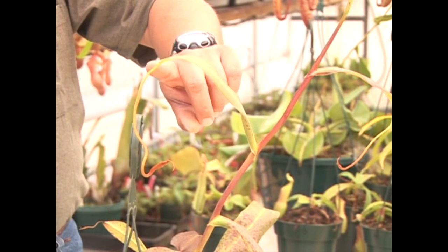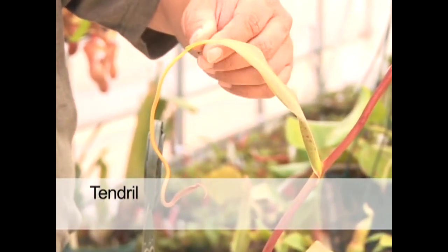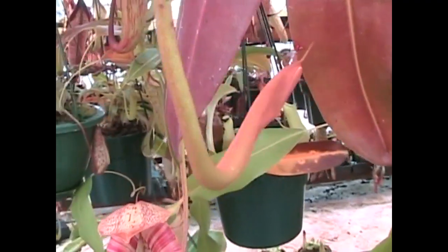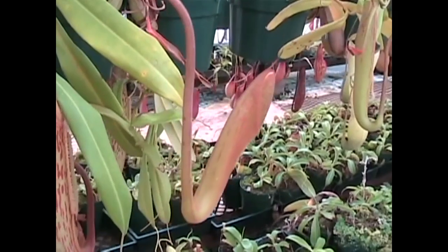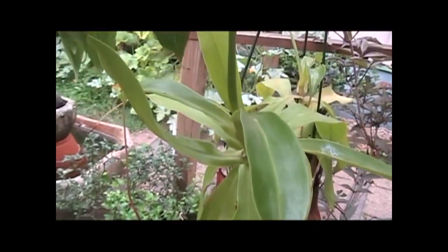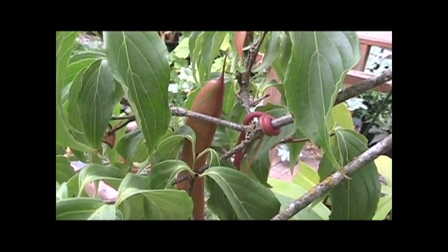Coming off the end of the leaf is what's referred to as the tendril, and this is where things begin getting a bit different. The tendril will grow and often loop upward like you see here. This little loop will sometimes loop around other vegetation to offer a foothold for the plant to climb up trees and other vegetation.